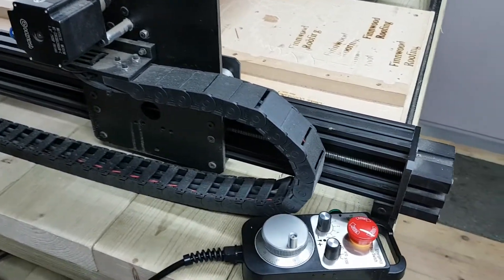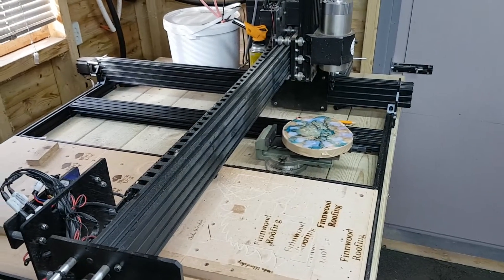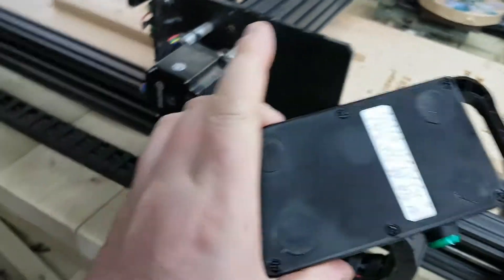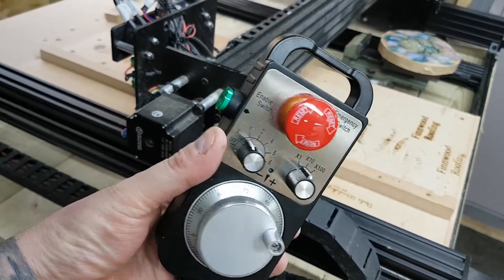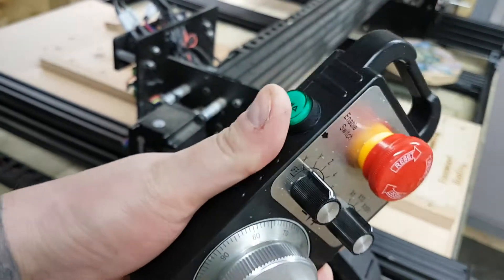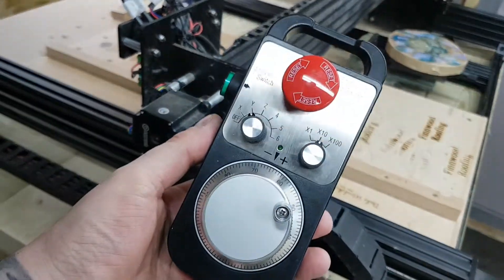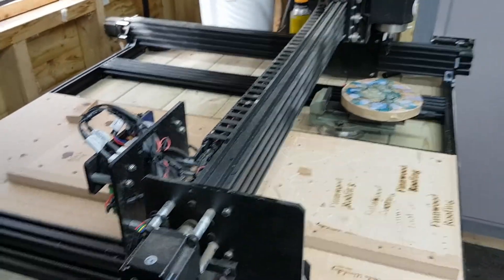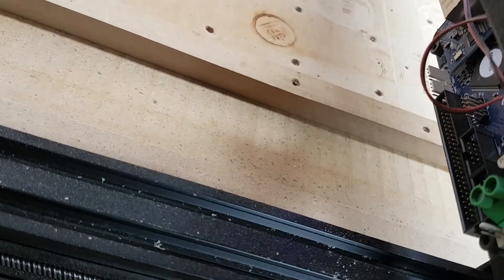A little add-on for the Workbee - a CNC pendant from the Workbee Facebook group, which is apparently just plug-and-play. It's really good quality, better than I was expecting. I'm going to fit this onto the Workbee - it plugs into one of the ports down the bottom there.